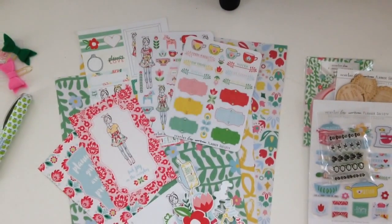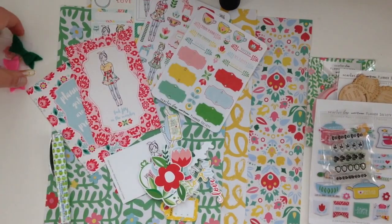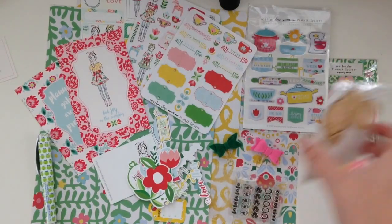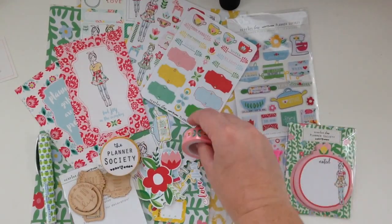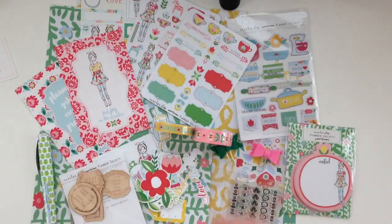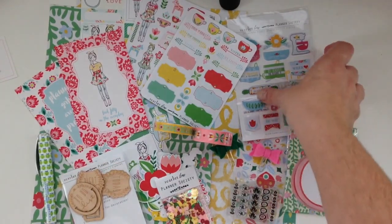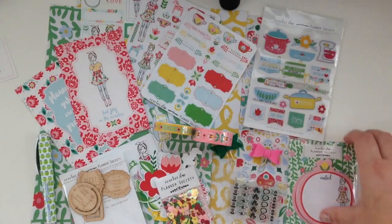I've only used my February kit once, and my January kit I actually used in a Project Life spread — I made a Project Life spread to try to use it all because I do use a traveler notebook system, so I don't make dividers or anything like that. I have to get a little bit more creative with how I use my paper and everything else that comes with it. I think especially with the confetti, I'm definitely going to use this for Project Life because it came with some really cute poppy stickers.